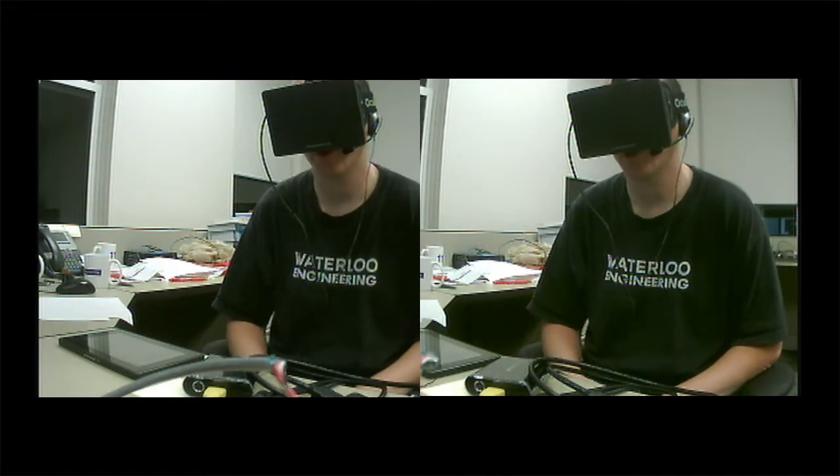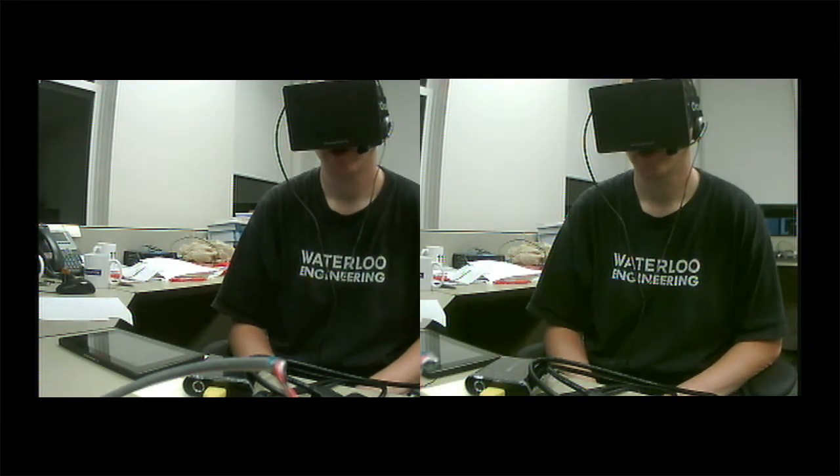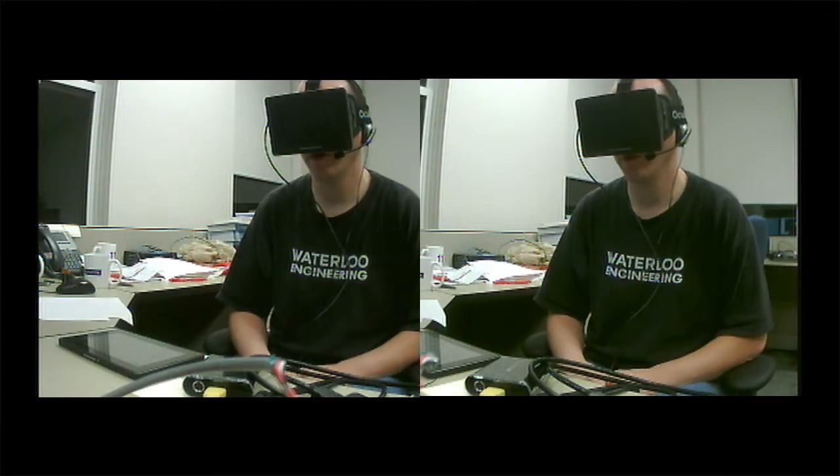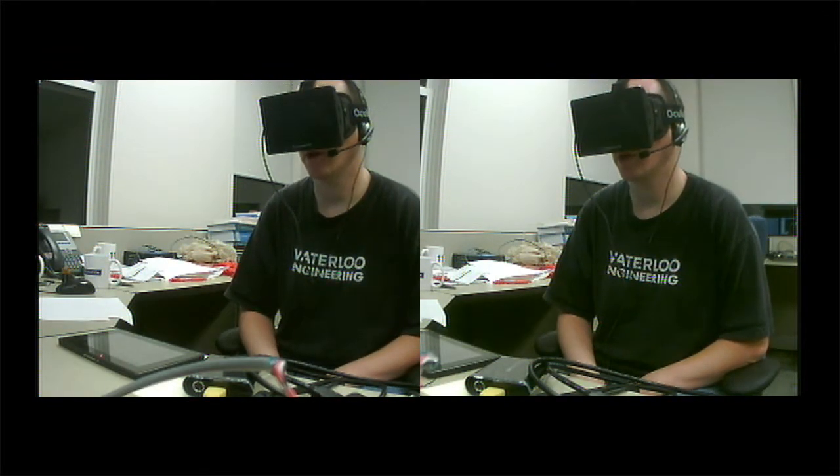You can also judge the video quality and compare it to the previous one — the one using 2D mode — and the video quality is still reasonable.